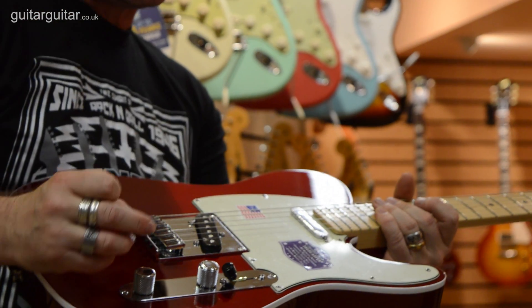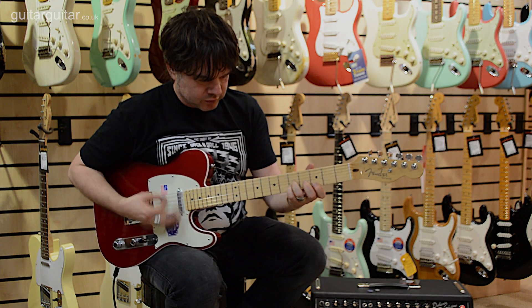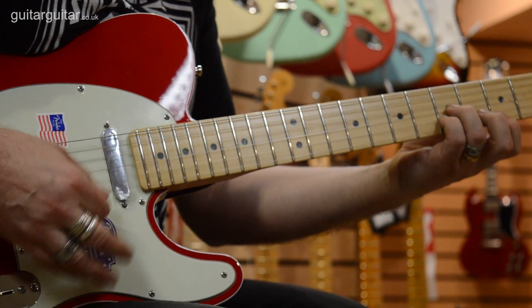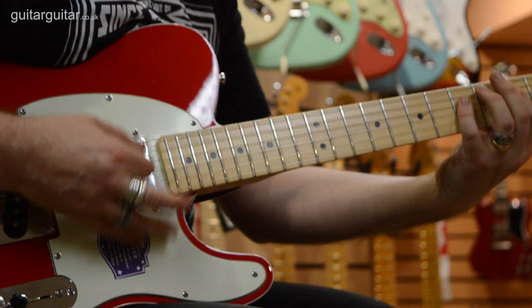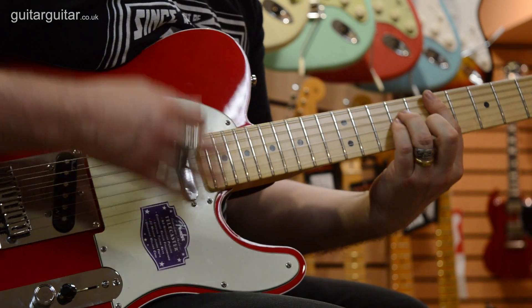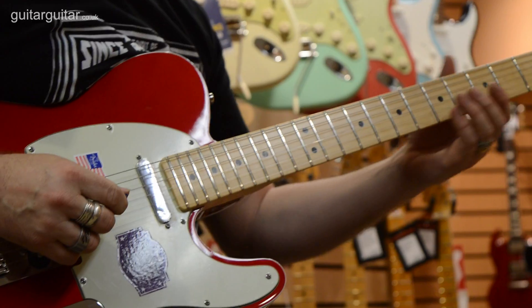The other thing electronics-wise is that it has an S1 switch. I've got a fairly clean sound here so I shall have a little strum - you can hear how these pickups pick up sound. So this is the bridge. When we mix the two, the bridge and the neck together, we get that wonderful Tele-like twang.